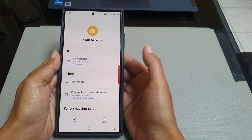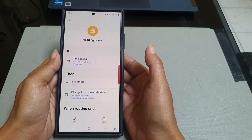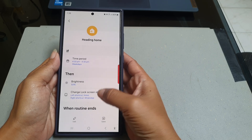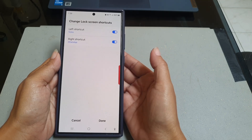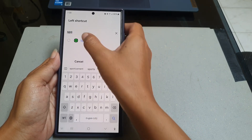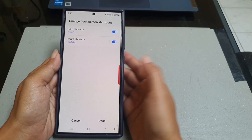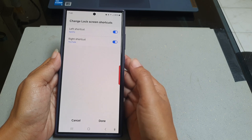If the current lock screen apps don't match your needs, you can change them by tapping Change Lock Screen Shortcut. As an example, we will set the left shortcut to Spotify and the right shortcut to YouTube. Tap the Done button to save your lock screen app setting.